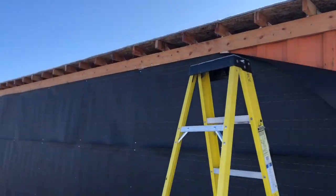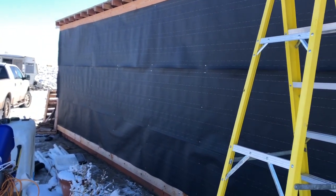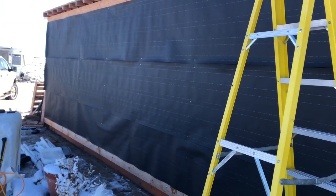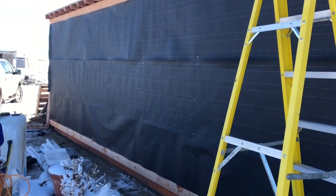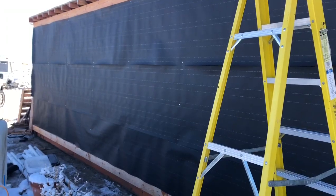We finished framing and we have the first layer of defense up. We're using the leftover tar paper felt paper to add a second layer of defense against the cold air. Next we'll go with the plywood or OSB, and then following that will be the house wrap.